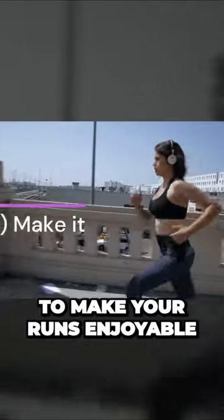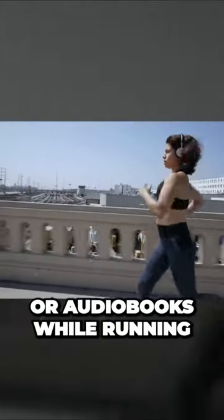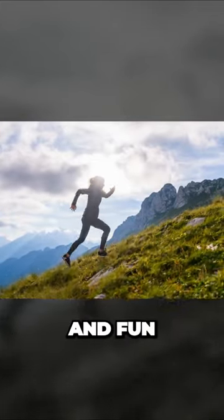Tip number three is to make your runs enjoyable. Listen to your favorite music, podcasts, or audiobooks while running. Choose scenic routes or explore new areas to keep your runs interesting and fun.